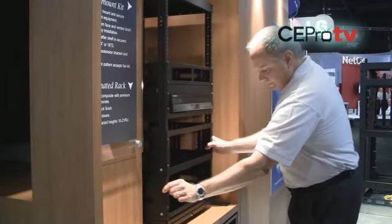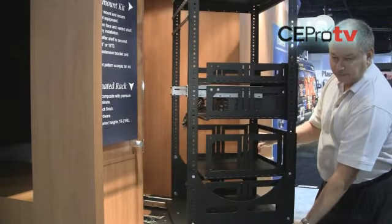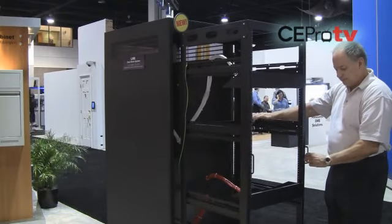Are there any other racks you're introducing here at the show? Absolutely. We have a product called the LHR Series, which is a host rack, and it is based on what we call a pull-and-turn principle. Something gets installed in a wall, in a closet, and there's not much room for accessibility from the rear. So the idea is that you pull the product out and you turn it, and you have access to it. We do that in very short versions that will support 150 pounds, up to 44RU versions that will support 750 pounds.